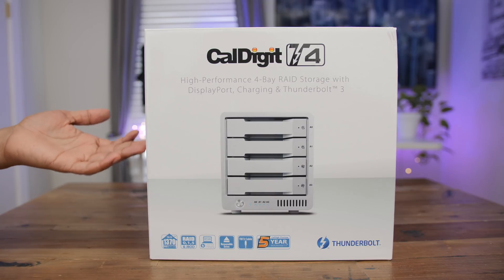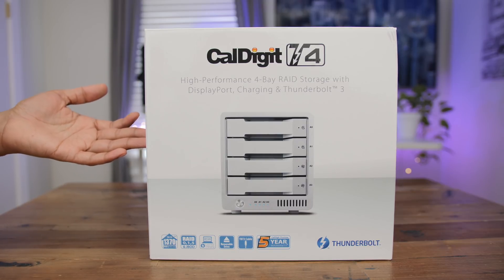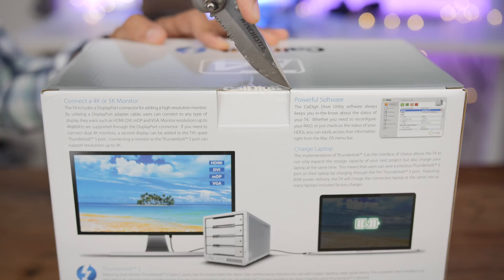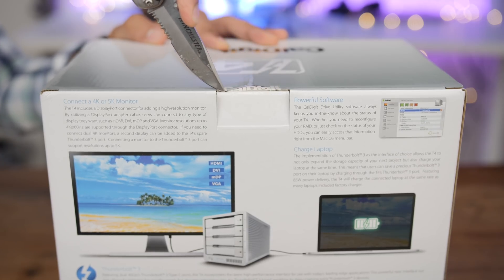How's it going ladies and gentlemen, boys and girls, this is Jeff Benjamin with 9to5Mac. We are looking today at the CalDigit T4, a 4-Bay Thunderbolt 3 enabled RAID enclosure.